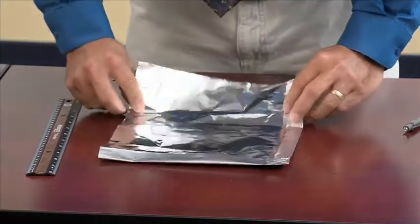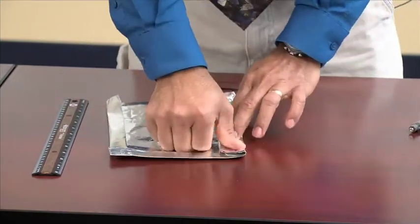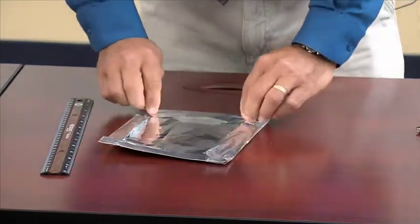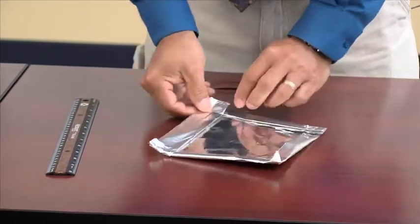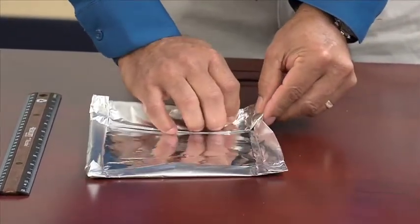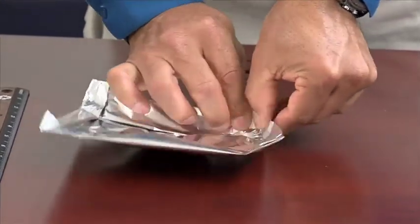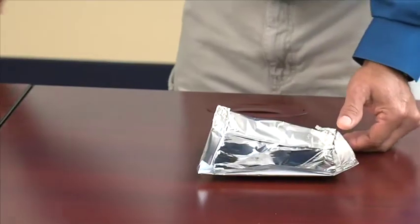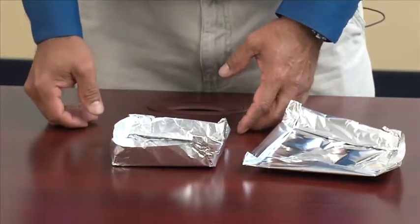After you do this, you want to fold the corners so that you can have four nicely shaped corners. Let me show you how I fold my corners. I take the aluminum foil and bring the left side as well as the right side and move them up so they're nicely creased. After I do this, I come up with the final product — let me show you what the final product looks like.